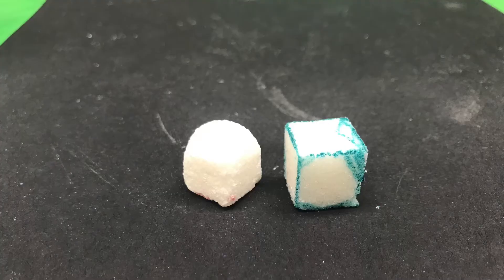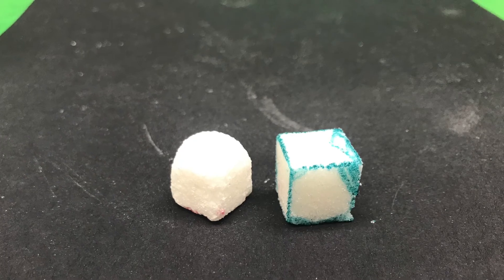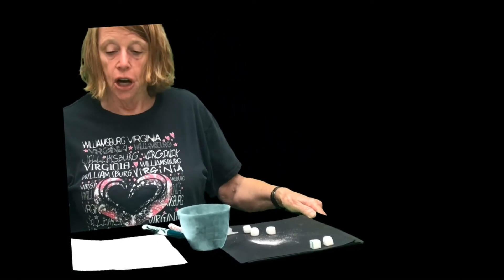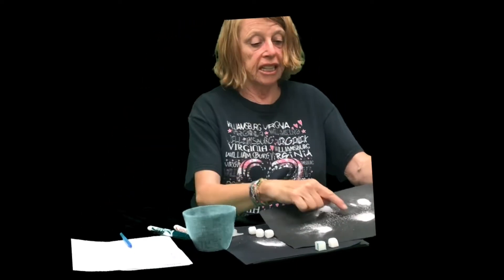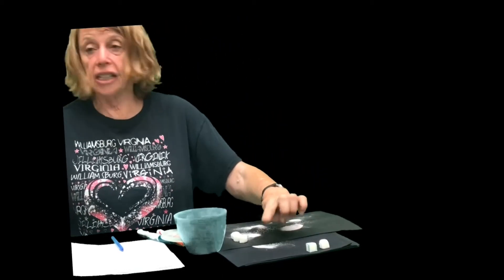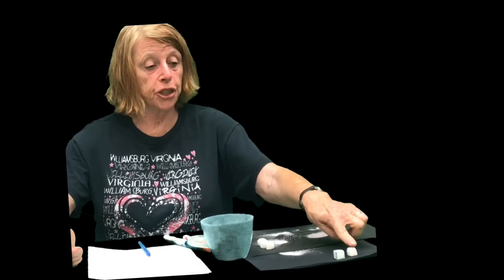Then it asks: what happened to the sugar cubes when they bashed together in the container, and how are they different from the one you didn't shake? Weathering happened — friction against the edges caused the edges to become more rounded, whereas the one we didn't shake still has very sharp edges and is a total cube. It also asks: when you take the sugar cubes out, what is left in the container? There was more color at the beginning, meaning more weathering was happening early on. But in every trial there was still a little pink, which was the color on our sugar cube — and all of that is granulated sugar, which comes from the sugar cube being rounded.